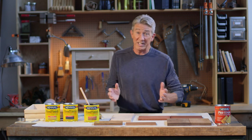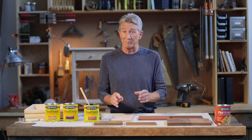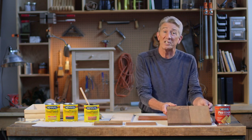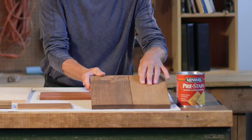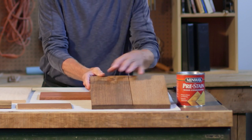Now one of the things we've realized, Jeff, is that many woods take a stain unevenly. That's why I recommend that before you start, you put on an application of Minwax pre-stain wood conditioner. I did it on this sample board so you could see the results. On this side, I put on the wood conditioner before I stained and see how evenly it was absorbed. On the other side, I didn't, and it turned out very blotchy.